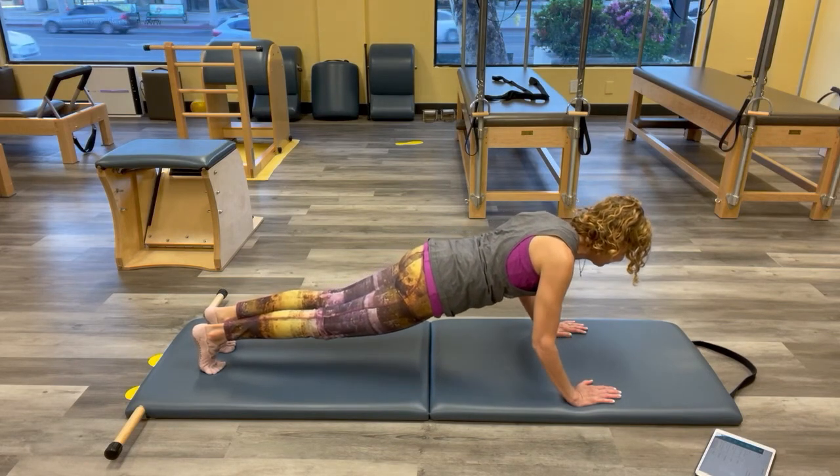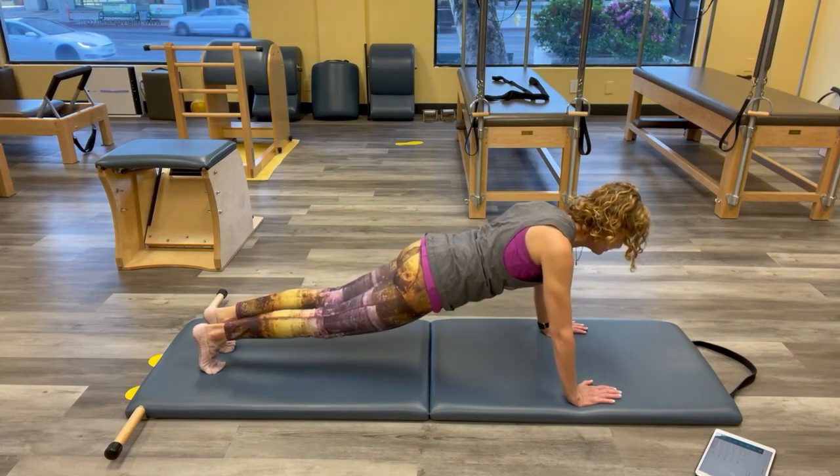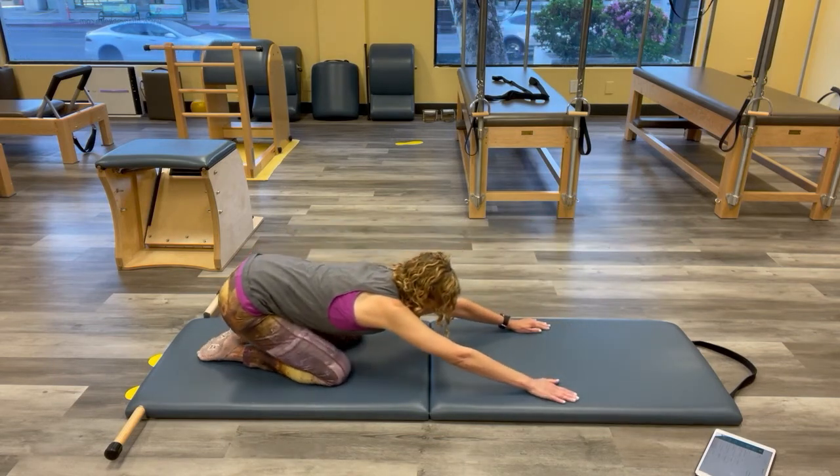Keep your elbows in close. See if you can lower your containers together and push the floor away. Try to keep those containers — you might lose your rib cage, hip, or head container; that's very common. Just do it — you only have one set, so go for it. When you feel it getting lost, bring your knees down. Sit back.